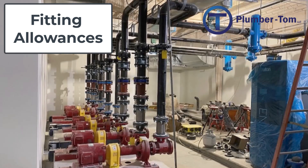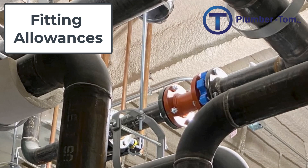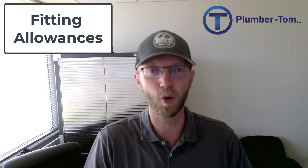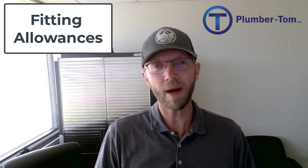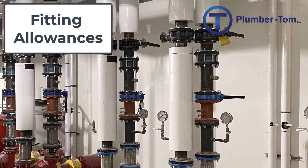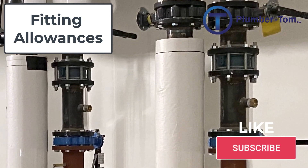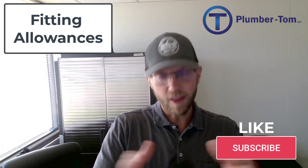When you need precision, you have to get your center to center and subtract the fitting allowance. Take a look at a mechanical space like this — you're not going to get this precision, and in my opinion this sort of beauty is real expert installation. You don't get that if you can't subtract for fittings and cut your pipes to the right length. If you're eyeballing and things aren't accurate, you end up with waste — you might cut a pipe too short and have to throw it on the scrap pile. The whole point of subtracting fitting allowances is to be precise and accurate in your cuts, install with minimal waste, and provide a professional installation. Those are skills you need as a plumber.